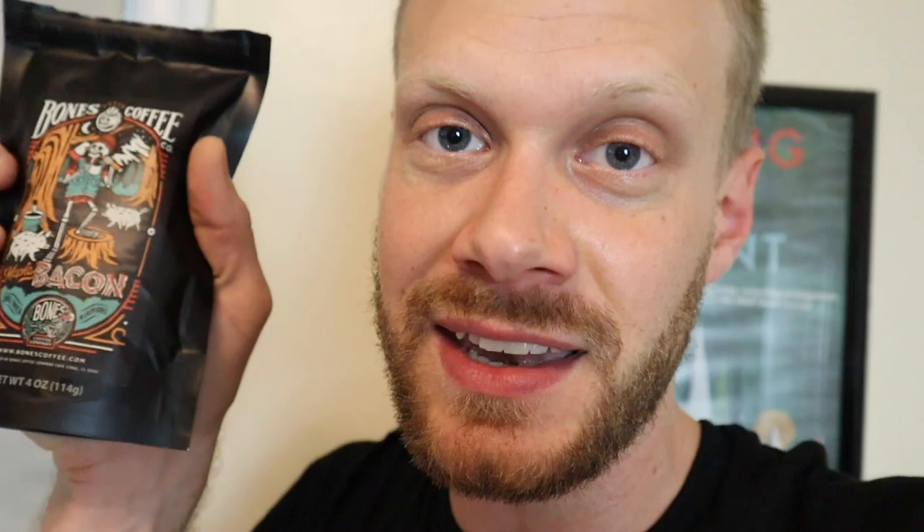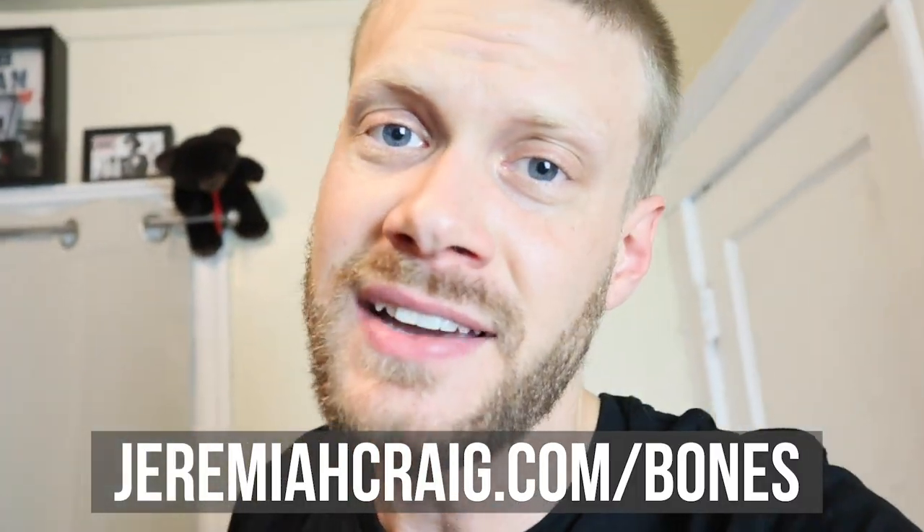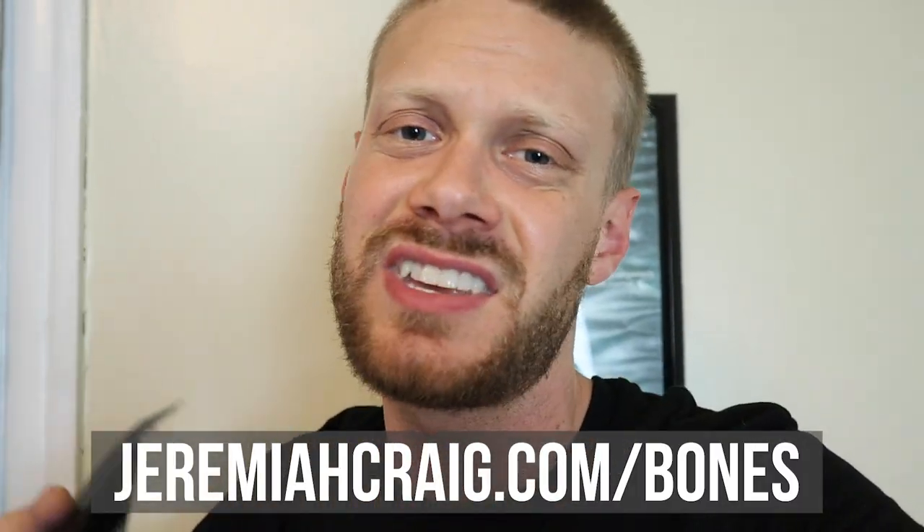I want to talk about something serious before we get into this — coffee. I've done over 500 coffee and music live streams over the past two years or more. I've found a new coffee company called Bones Coffee. They have a whole bunch of different flavors like this one right here — maple bacon. Check them out at jeremiahcraig.com/bones.